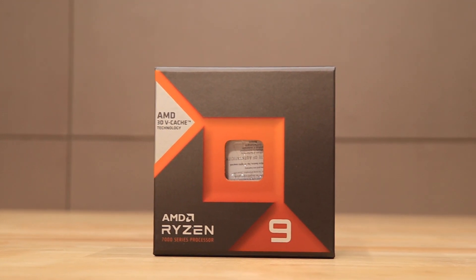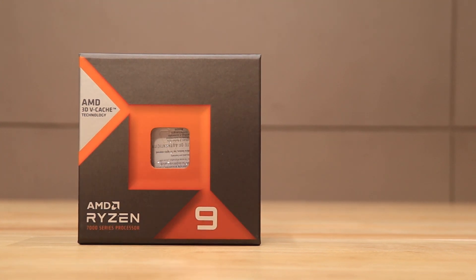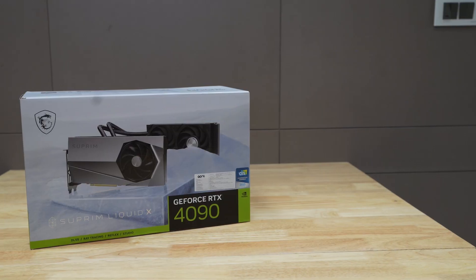Next, the processor. Here is AMD's Ryzen 9 7000 Series — the 7950X processor. This processor comes with 16 cores and it's clockable up to 5.6 GHz.